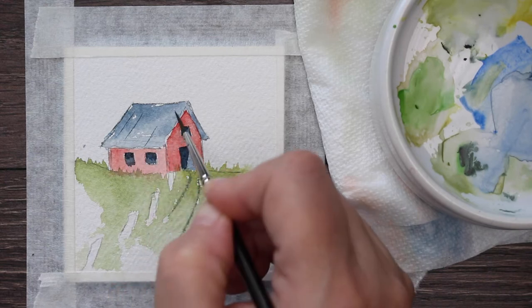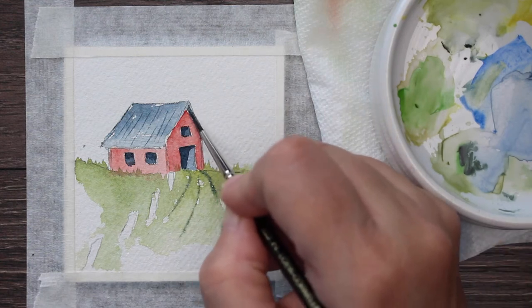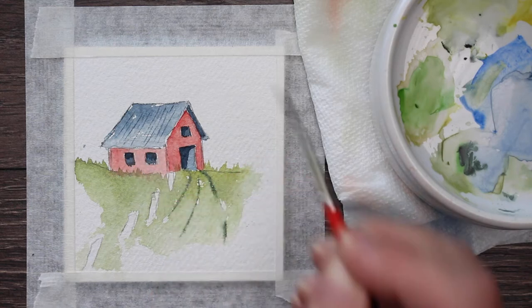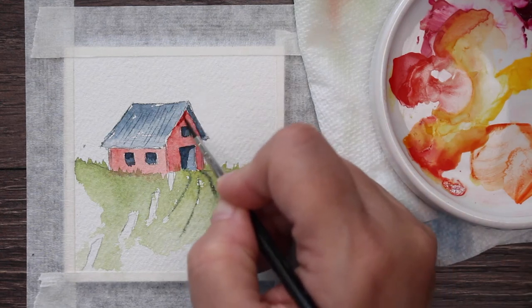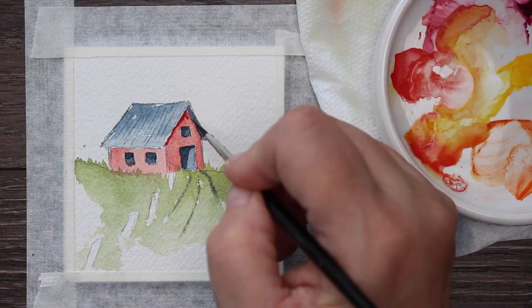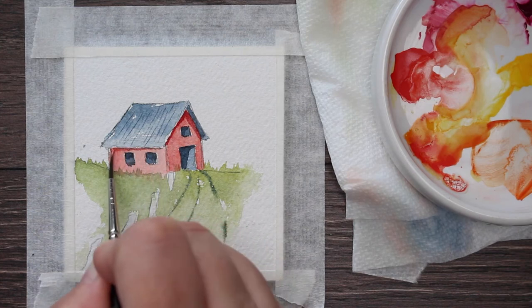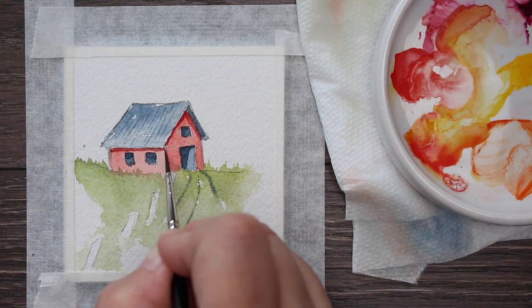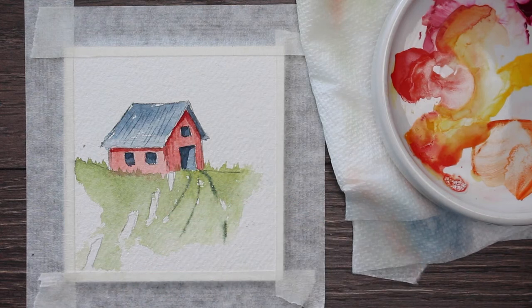Now I'm going to take that same dark mixture and draw just some texture on top of that roof — a few lines. I'm going to put a shadow over here underneath this eave, just a little shadow, and put a few more texture lines in there. Remember, we want character, not perfection. I'm making a little darker red shadow underneath the eaves of the roof on the front part of the barn, and across the side as well where the eave of the roof is shading it. Then I'm pulling that dark color down to give some texture on the front.